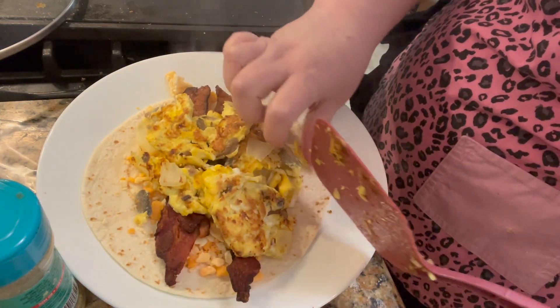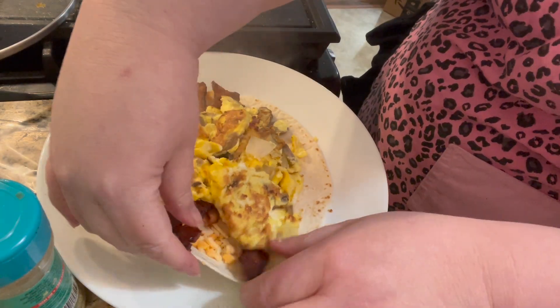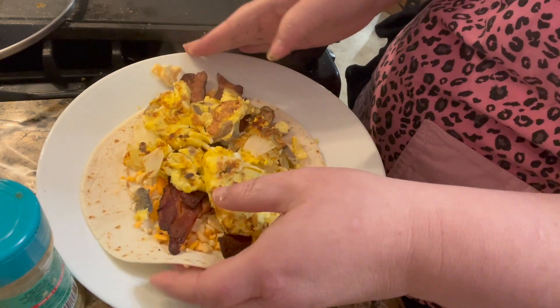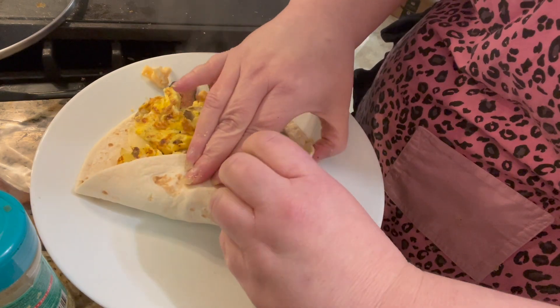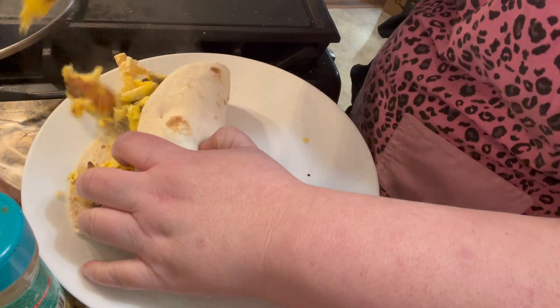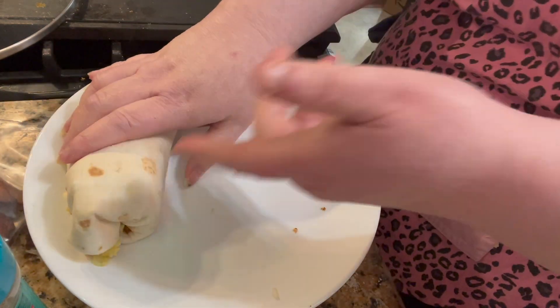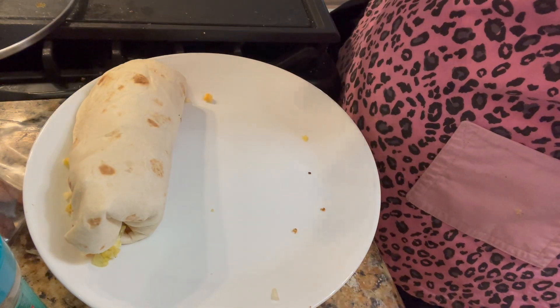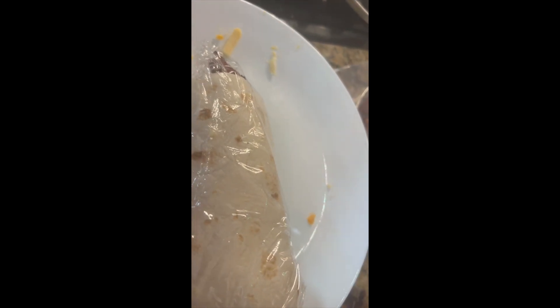We like to dip ours in salsa when we eat these. And these can easily be frozen for freezer breakfast, on-the-go breakfast. I always get too much in — better too much than too little, I guess. Then I'll just wrap that up in a handy wrap and tin foil. Here's our burrito all packaged up. I'll put it in tin foil and then in a Ziploc bag to freeze it.